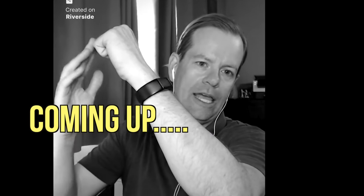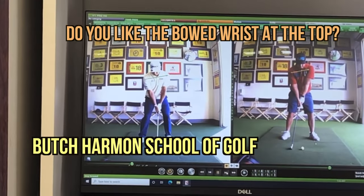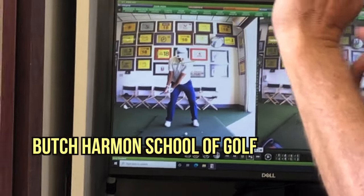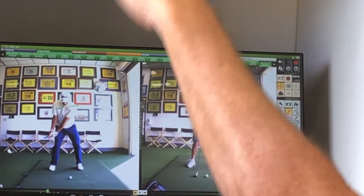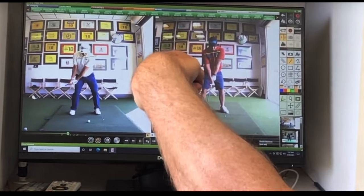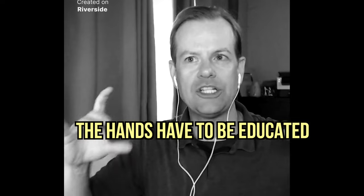Do you like the bowed wrist at the top? I love it for most people. It's not for everything — we don't teach one thing for everyone. But most tour players are a little cupped at the top. Players that tend to be a little cupped tend to be faster-swinging players because they generate more velocity into the club head. But almost all players square the face early, and when you have a square face, all you have to do is turn. You can't just go to the top and rotate — the hands have to be educated to do a certain thing.